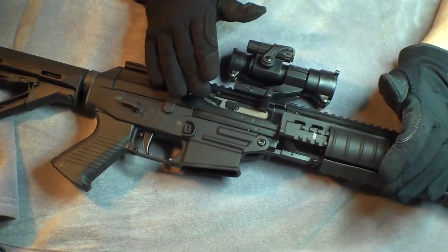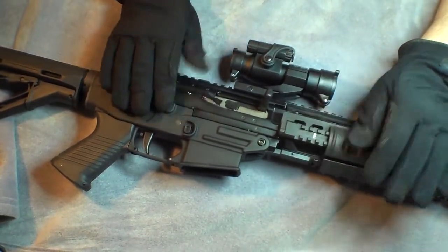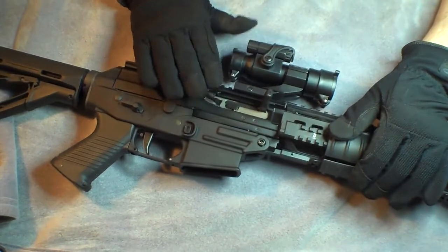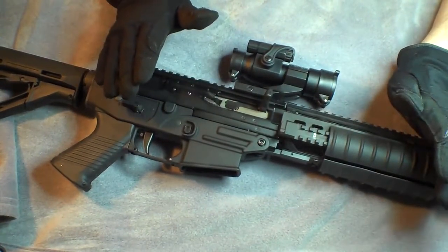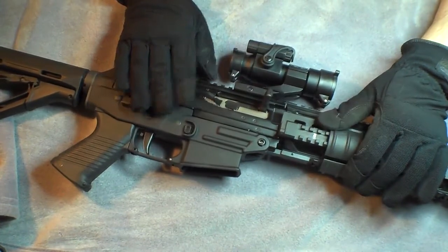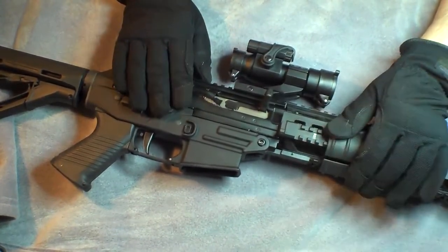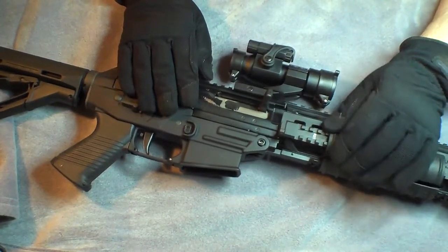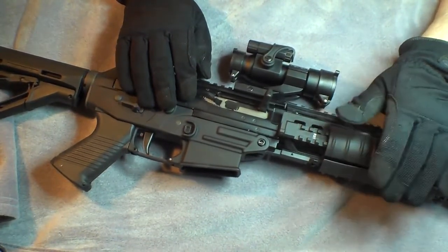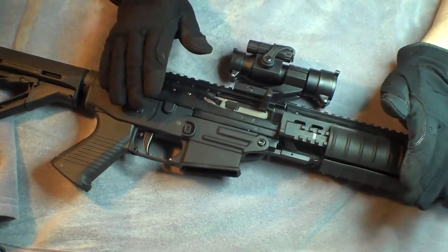Not to say that there's anything wrong with a lower quality red dot — if I was going to war would I want the real thing? Sure I would. But this is perfectly fine; it hasn't given me any issues and it's held up well. I have a few thousand rounds through this gun with the red dot mounted. It's held zero the whole time and it's been extremely accurate. It has a claimed battery life of 200 plus hours and I haven't had to change the battery yet.